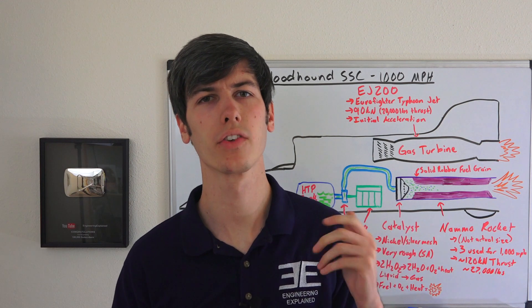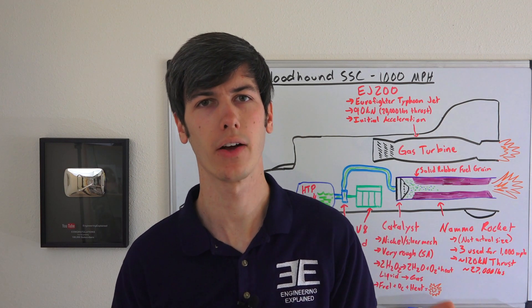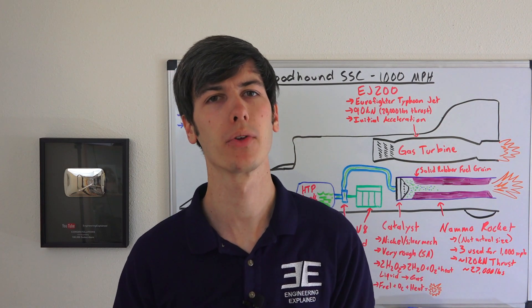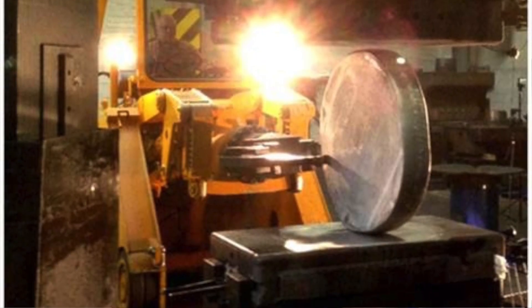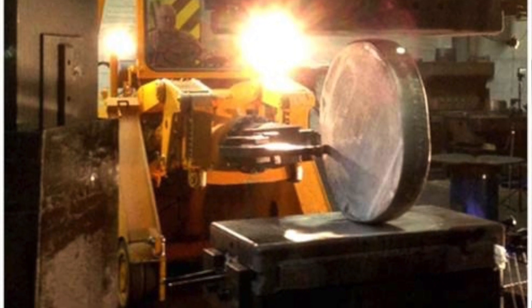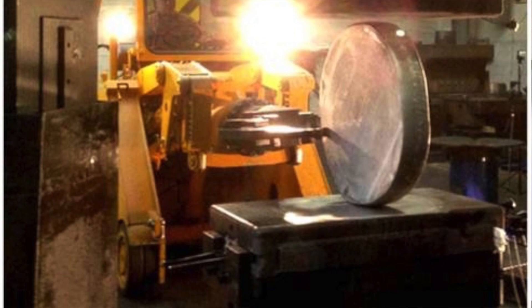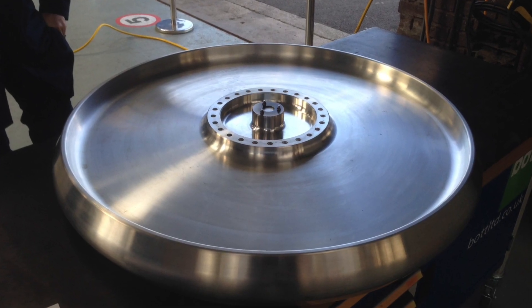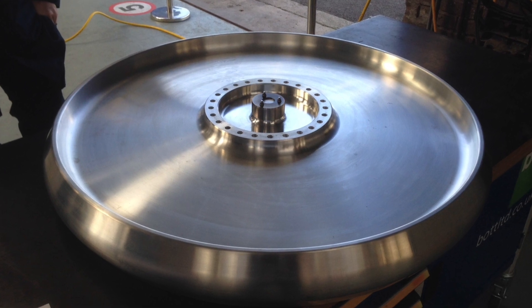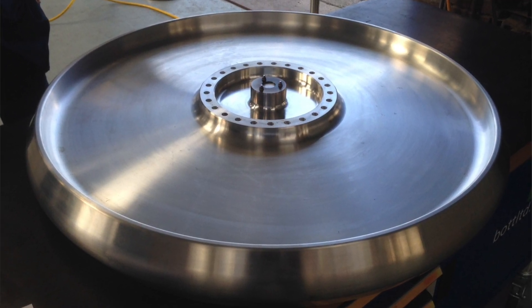What are the wheels and tires made of, and how do you create a wheel or tire that travels at a thousand miles per hour, and what RPM do they spin at? There is actually no rubber like a traditional tire, as that wouldn't work at these high speeds. It's a large aluminum alloy forging which is machined and the surface is forced flat. After machining it's balanced and spin tested. The wheels will rotate at 10,000 RPM, meaning the outer edge will be subject to 50,000 radial G's.